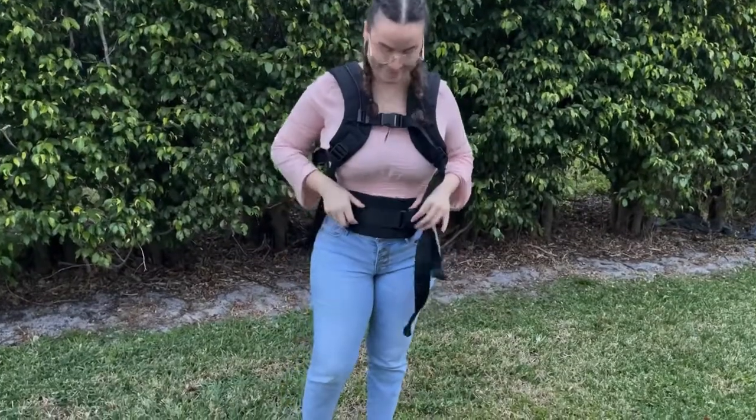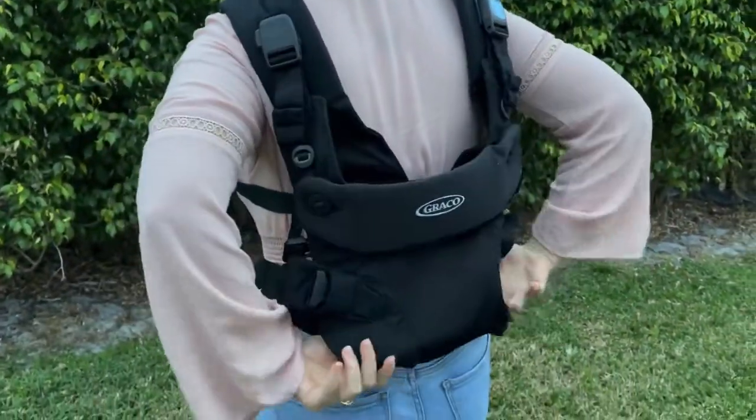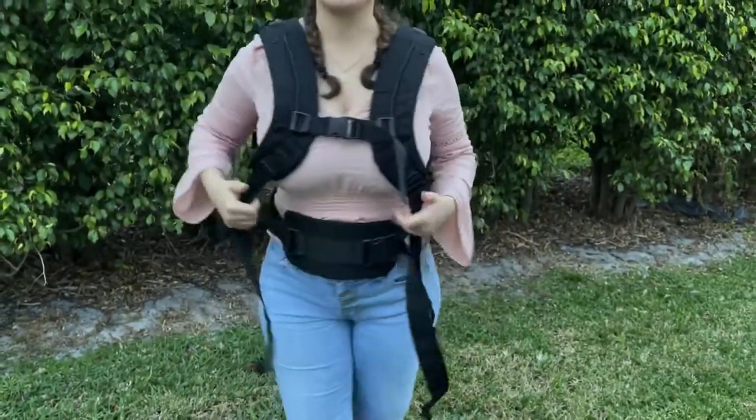The last way that you can wear this is the back carry mode, where you just carry the baby on your back. My baby is a little bit too small for this one so I couldn't show it, but all you do is just turn it around and wear your baby on your back.